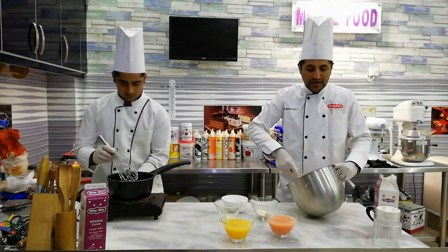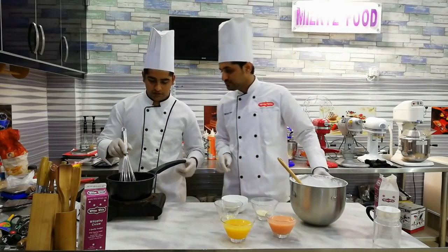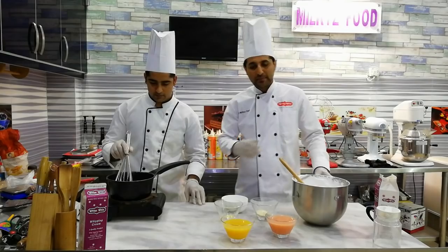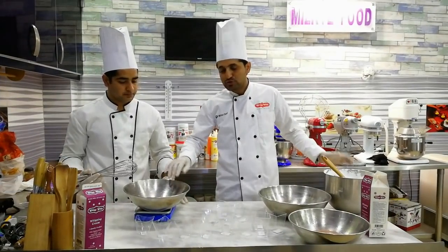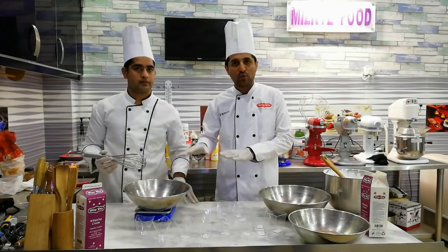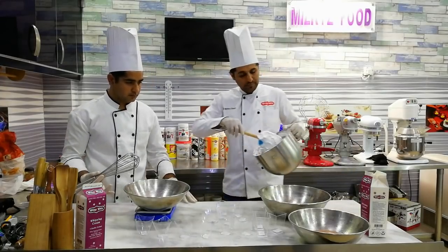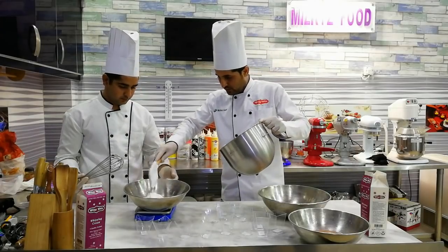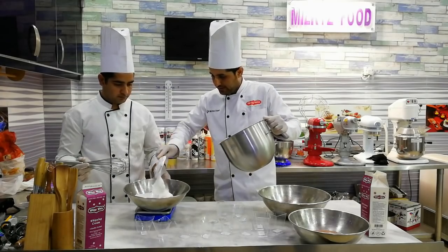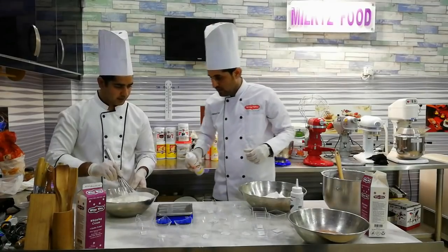We will use 200 grams of cream. Warm it up, then add the gelatin and mix. Add 5 grams of gelatin. This process is the same — you can use fresh juice. We will use 200 grams of cream, mix it well, and fill it into the shot glasses.